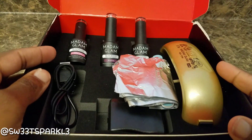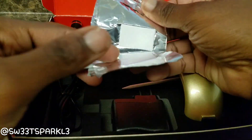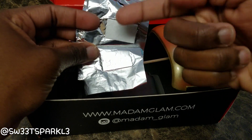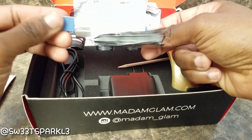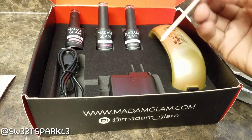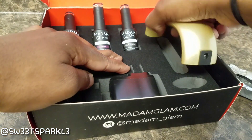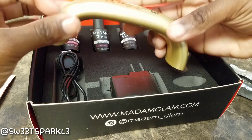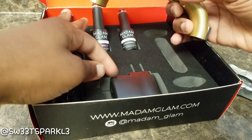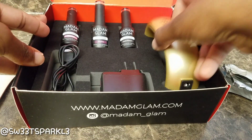I also want to show you what else is in here. When you get ready to remove it, it comes with 10 pieces of foil with cotton stuck to it, where you can put the acetone on there, put your nail in it, and wrap it up in foil. It also comes with a little nail file, an orange stick, and here is the LED lamp. Here's the cord as well as the outlet piece that you plug up. So this is what the kit comes with.